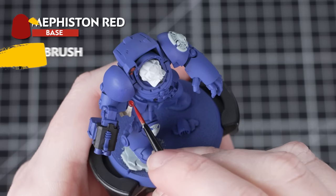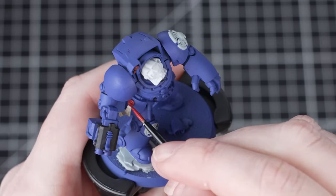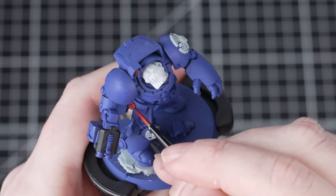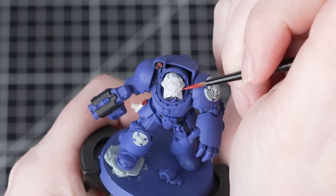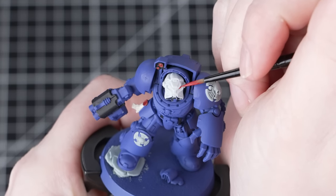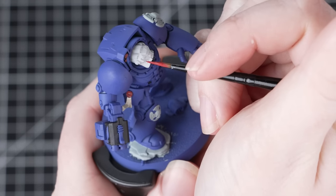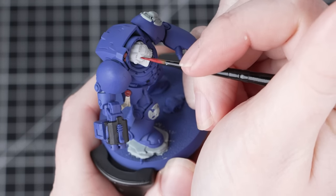Make sure you wait for each one to dry before you apply the next. Now we're going to use Mephiston Red, and we'll be using this to paint the Purity Seal wax as well as the eye lenses. A small layer brush is really helpful here, as these are really intricate areas, giving us a little bit more control. Make sure to thin your paint down and apply a couple of layers, especially on those eye lenses — it's easier to build up the layers rather than applying a thick coat and clogging up that detail.